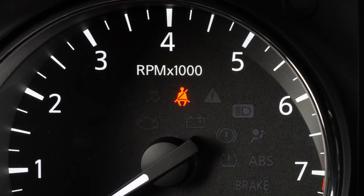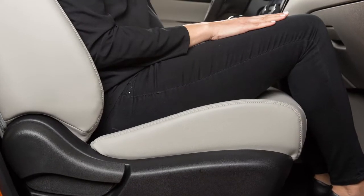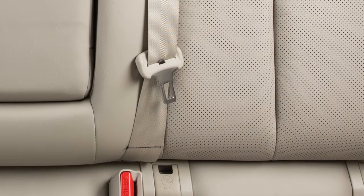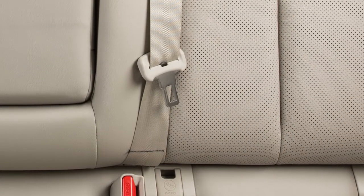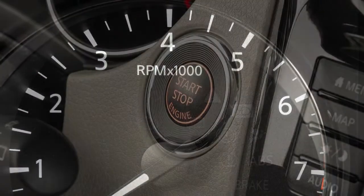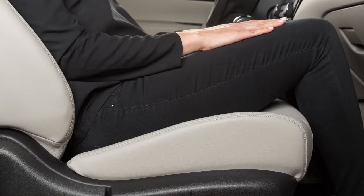The seatbelt warning light may also illuminate if the front passenger's seatbelt is not fastened when the front passenger's seat is occupied. The chime will also sound if a rear seatbelt has been fastened and then unfastened. It will not go on for a period of time after the ignition is turned on, allowing time for the passenger to buckle up.